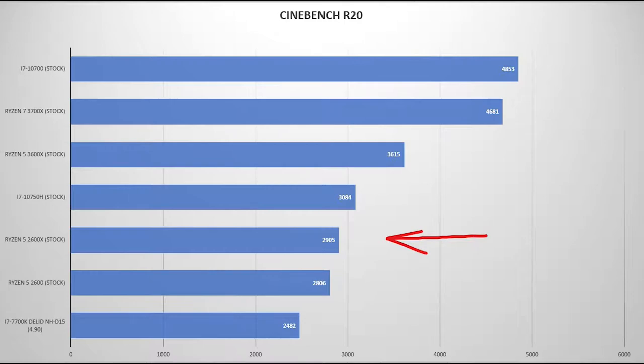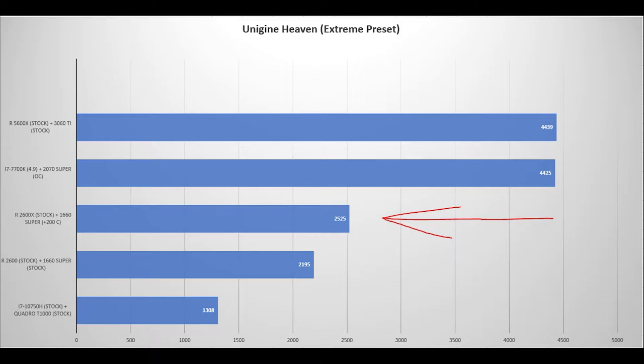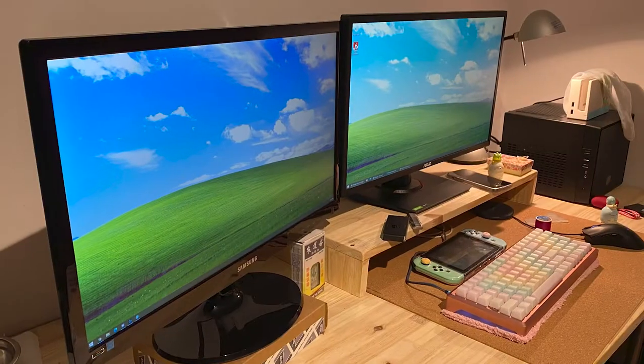For benchmark results on Cinebench R20, we scored 2905 while hitting a maximum temperature of 93 degrees on the CPU as expected. In Unigine Heaven we hit a score of 2525 with a maximum temperature of 83 degrees. The GPU was overclocked for this test and hit a maximum temperature of 75 degrees with plus 200 on the core and zero on the memory — I guess I forgot to test with the memory overclocked.